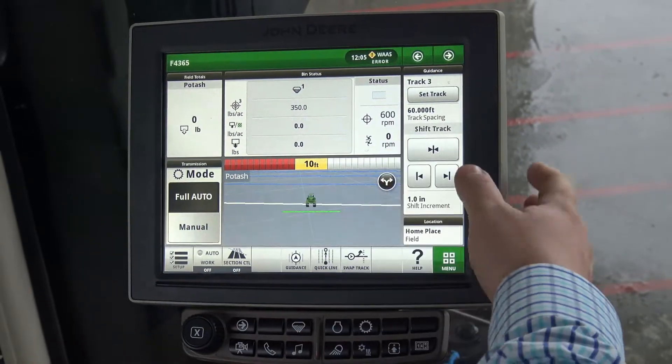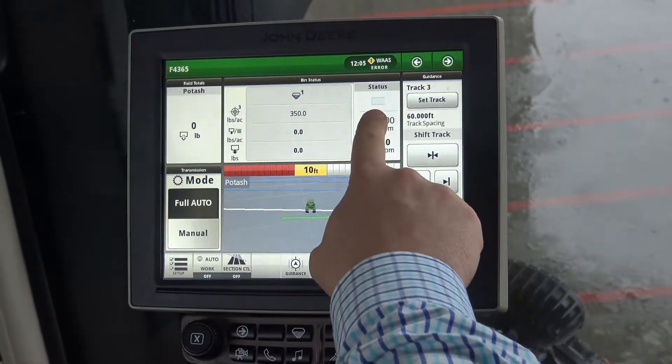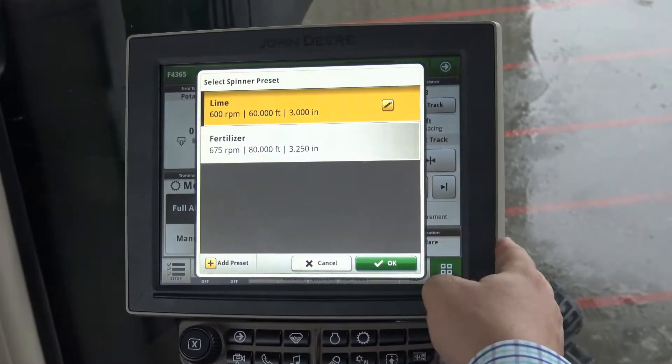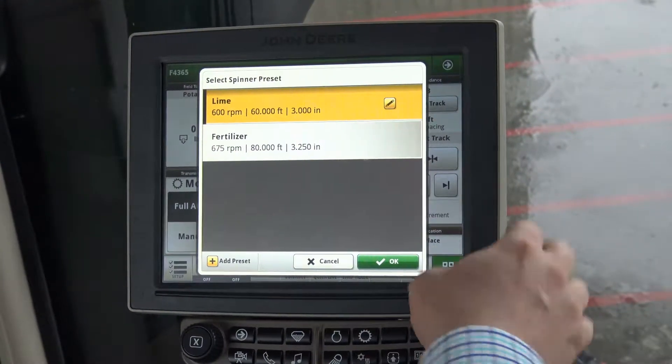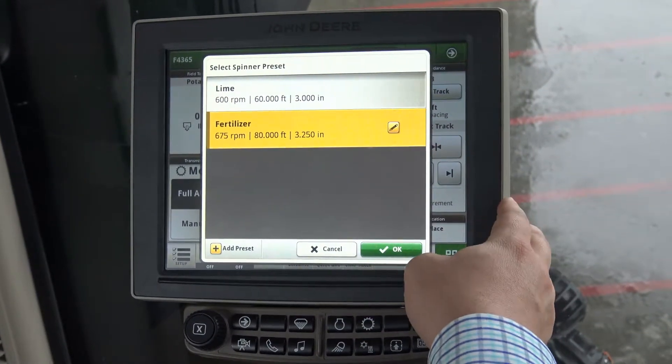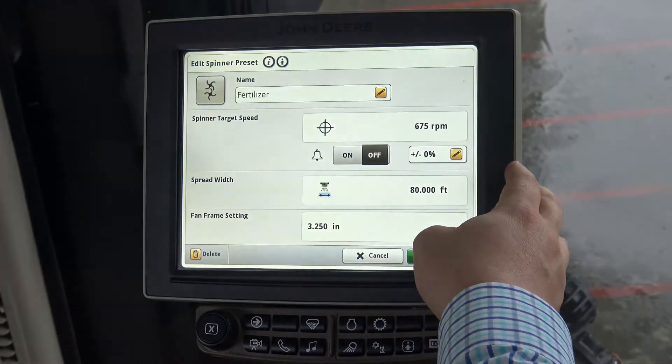We can check our settings for our spinner speed. We click in on the target rate of spinners. You'll notice that there are several preset spinner speeds in here — one for lime, one for fertilizer. Today we're going to choose fertilizer. We can click on the pencil and edit those if we need to.